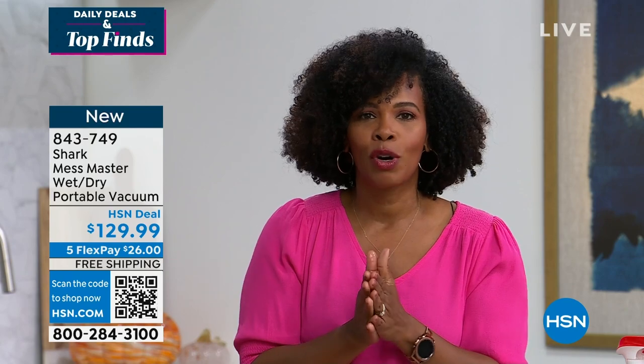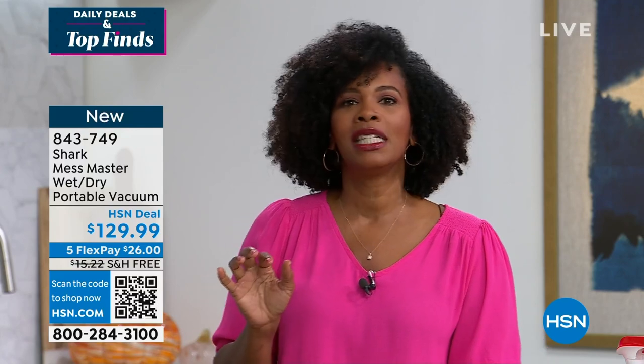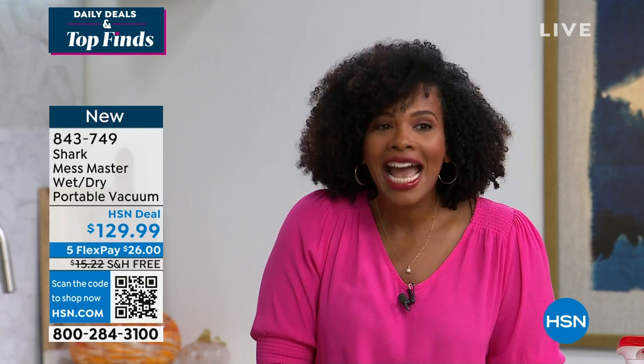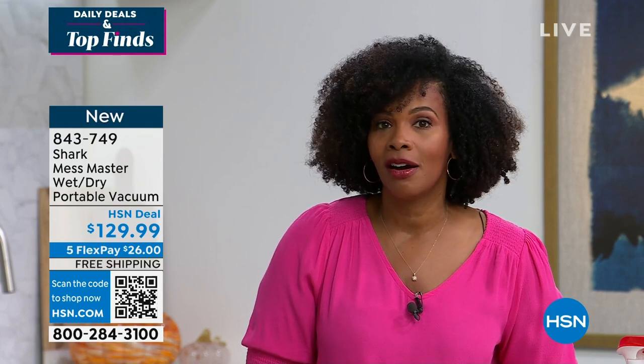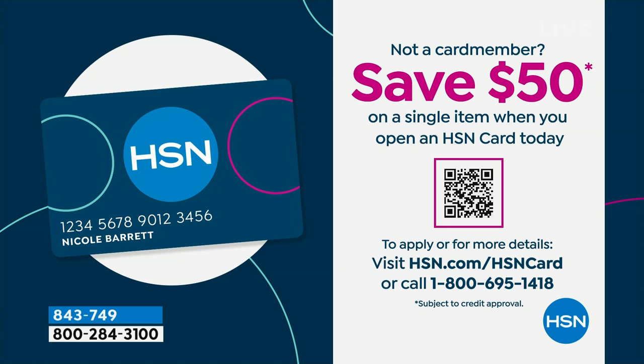It's a wet, dry vac, and I love that we've got it at a very affordable price — $129.99. If you want to spread the payment out, you've got five FlexPayments of $26 using any major credit card. Today we've got a promo with our HSN card — if you apply and get approved, you can save $50 on any single item, which would make your Shark Mess Master $79.99. You'd have more money to buy more eggs.